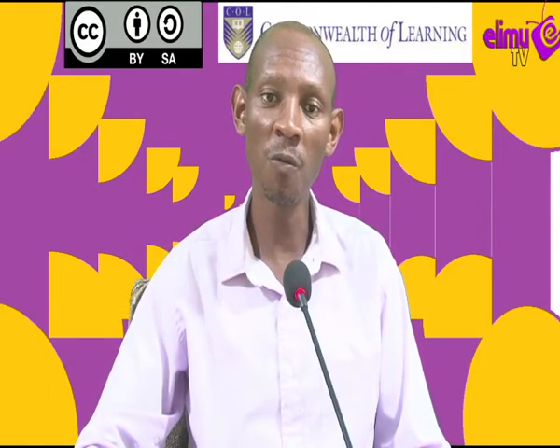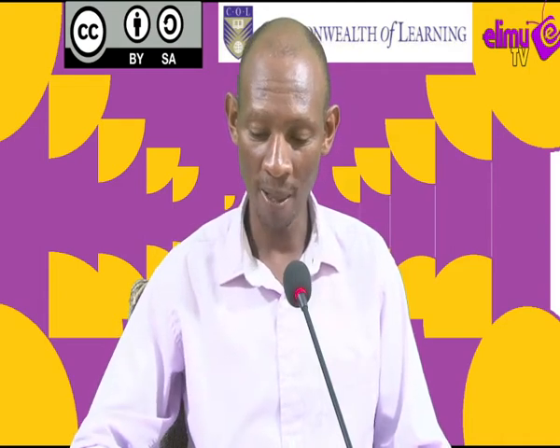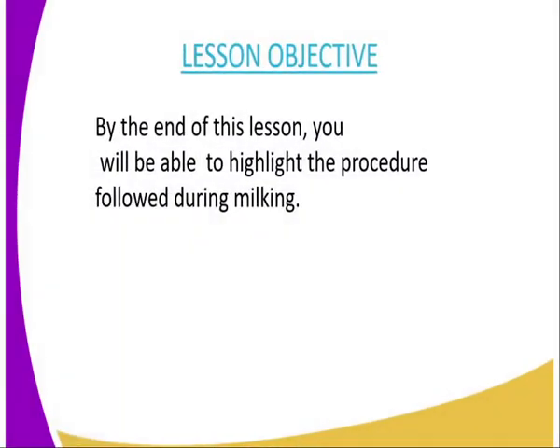In today's lesson, we are in lesson 23, and the topic is Livestock Production 6, and the subtopic is the milking procedure. By the end of this lesson, you should be able to highlight the procedure followed during milking.